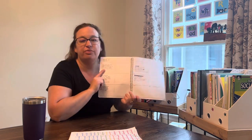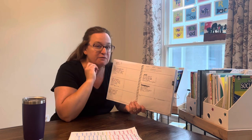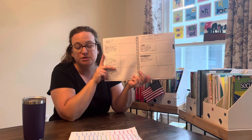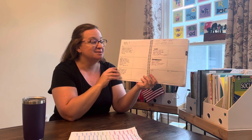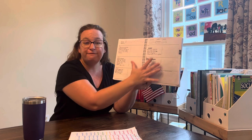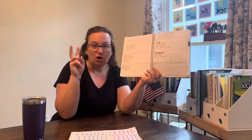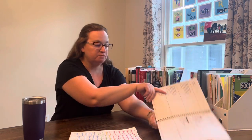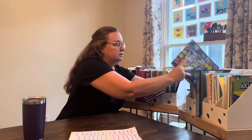My son thrives with this — I discovered it in his second grade year last year. He thrives with knowing exactly what his week is supposed to look like and all the things that are expected of him. Sometimes he's a fast finisher and he finishes five days of work by Wednesday, and has Thursday and Friday off. He loves it. He can play learning games on the iPad or computer for Reading Eggs or Math Seeds and have two days off where he doesn't have to sit and do school.